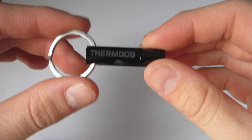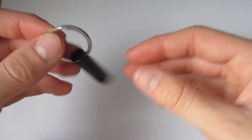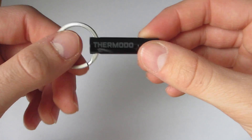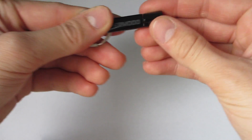Hey, what is up guys, Aaron here. In this video I'm going to be reviewing and checking out this Thermodo. Basically what this thing is is a small thing that you can connect to your keychain, and it holds a temperature sensor — a temperature reader that'll plug into your phone.